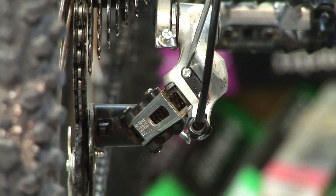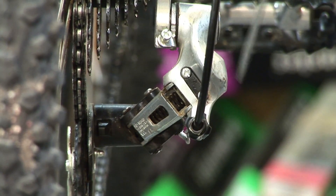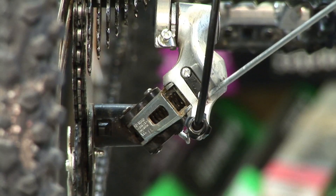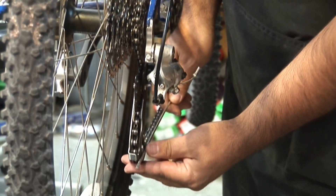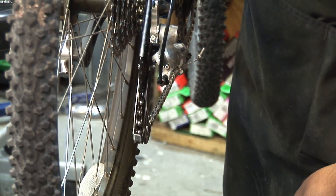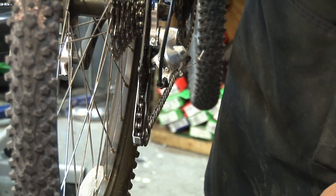The H is your high limit and this deals with your lower cog. Your low limit is going to be your bigger cog. What you need to do is see this line here with your rear derailleur — it needs to be lined up with your lower cog for the high limit.